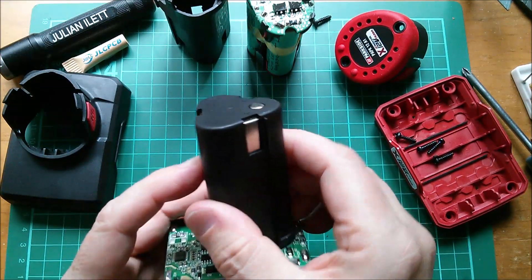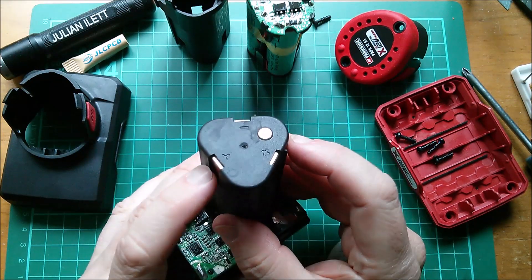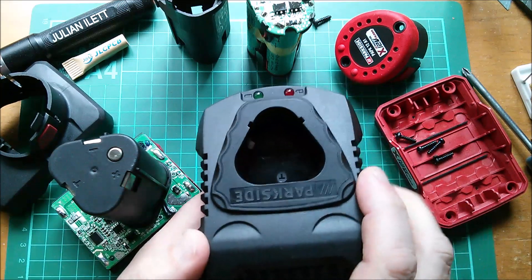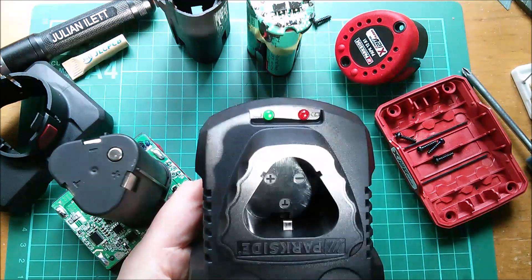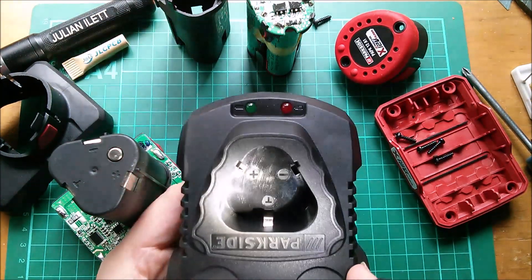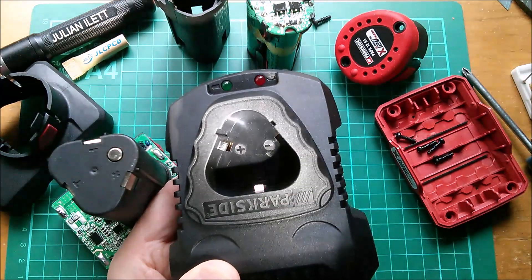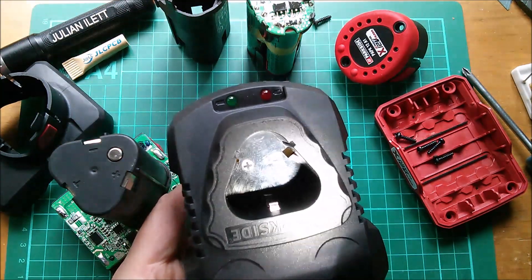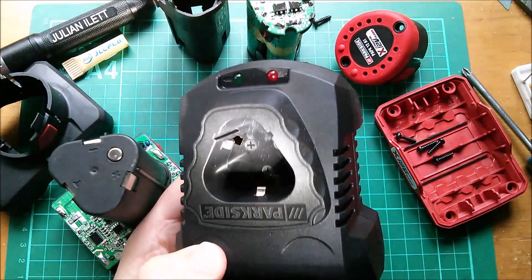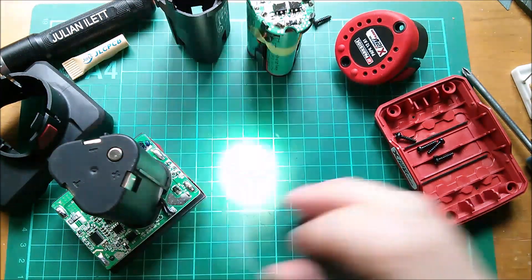They've got three connectors marked plus, minus, and T — so T is presumably the temperature sensor. But there's an additional button on the top. I thought it might be something in the charger, but intriguingly the charger only has two connections: there's no connection for minus — it just has plus and T. So does it charge the batteries through the thermistor, meaning if the thing goes over temperature it doesn't charge? It's really bizarre that there's no actual negative connection inside the charger, just positive and T.